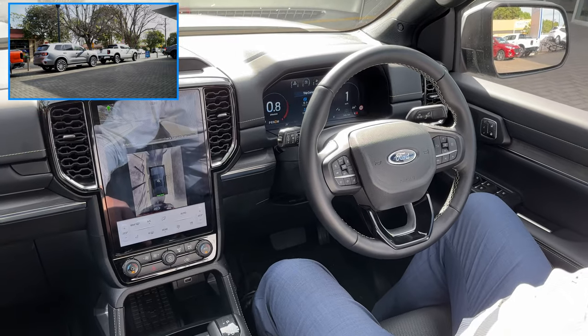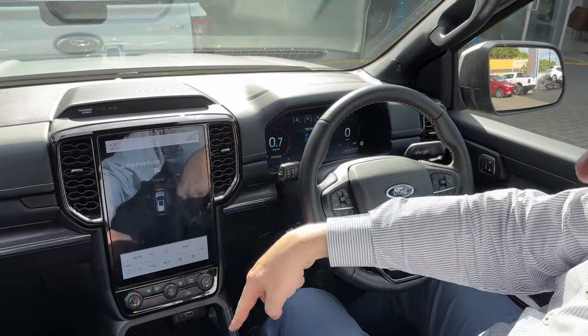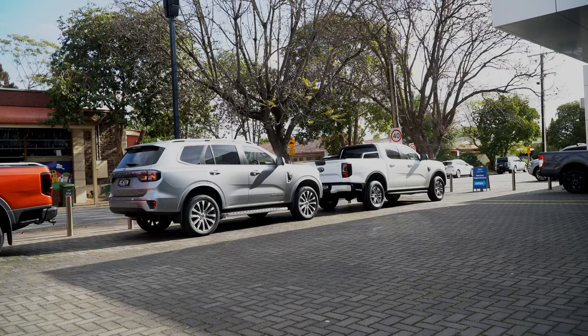It says shift to cancel, just lining us up. Perfect - that's it, done. And then it just slides that into park for us. We didn't have to do anything, and that's it - parking done.